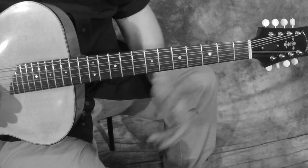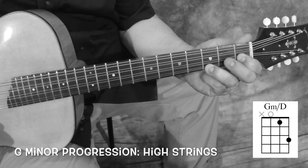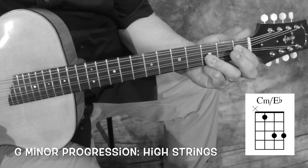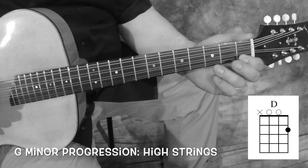So let's look at our progression in G minor. The one chord would be G minor, then the C chord — C minor — and you can use that finger or that finger. Then D, back to G minor.